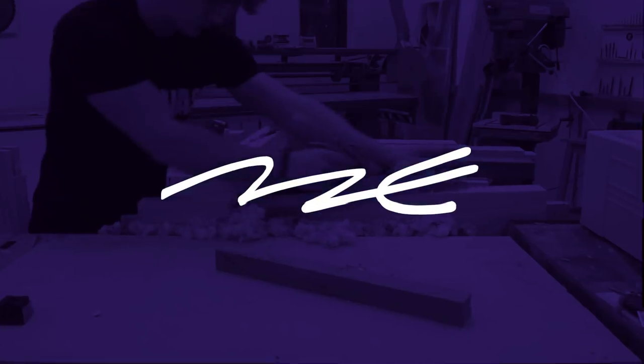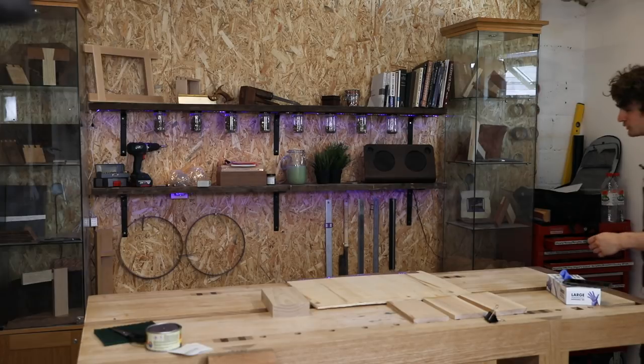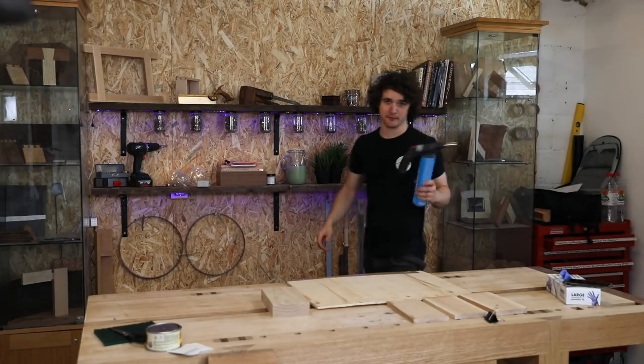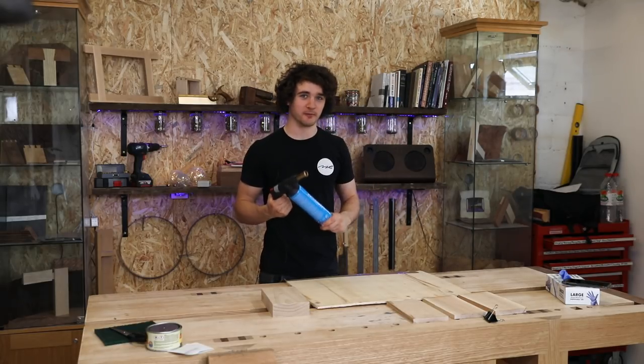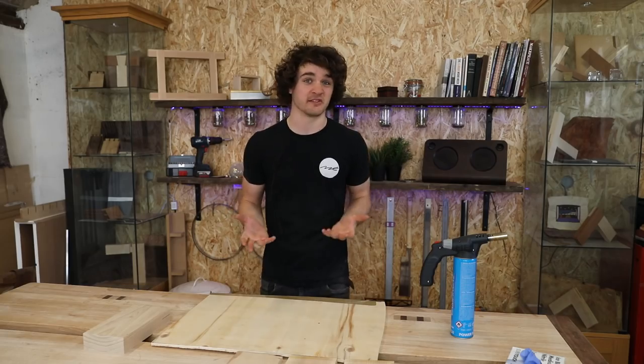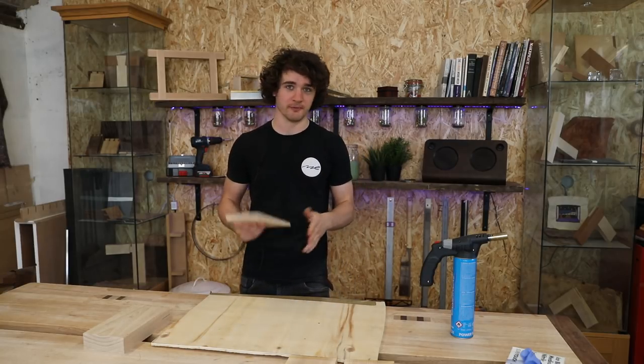Hello everybody and welcome back to the experimental slash alternative wood finishing series. Excuse the slightly crazed look in my eye because today we're going to be playing with fire! Scorching is a finish that I have done before in the past and I did a little bit of experimenting with, so I kind of know what I'm doing with it and I know how to get quite a nice finish from it. This is a pretty easy way of finishing wood but there are a few things that you should be aware of before you do it.